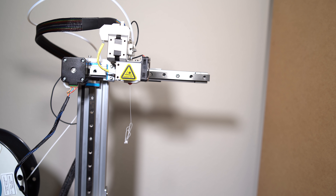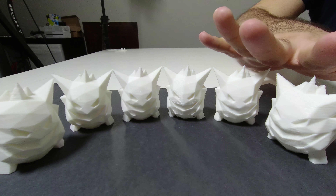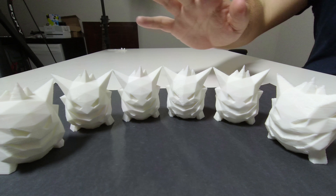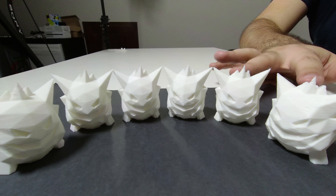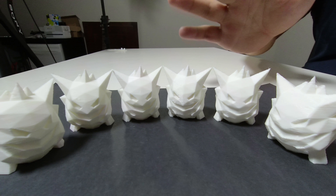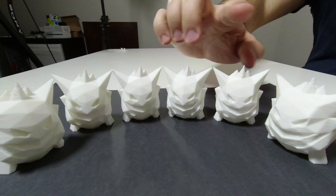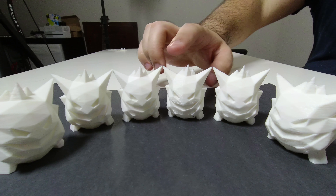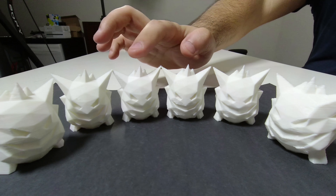Once the printhead is out, you repeat the process in reverse to insert the new printhead into the machine, then put the filament back in through the top and use the extrude function on the print software. At this point you're going to want to recalibrate the print height because it does change by something like 0.3 millimeters depending on how tightly you screwed in the new printhead. You only need to change the print height, not necessarily level the bed again, and once that's done and you select the new print nozzle size from the software you should be ready to go.